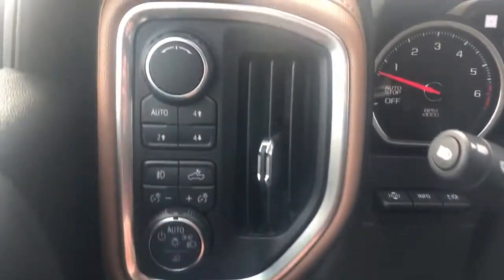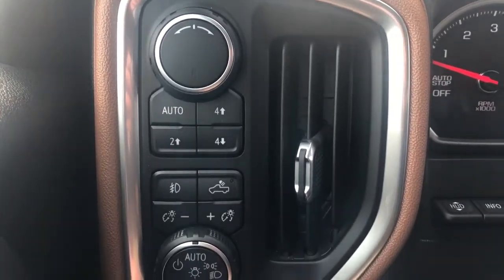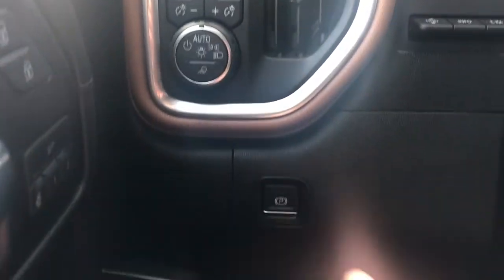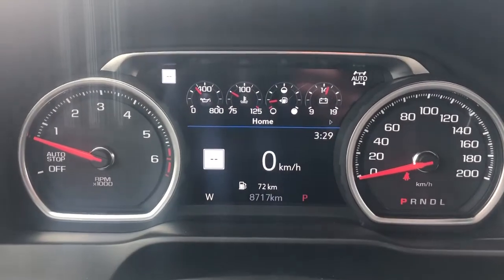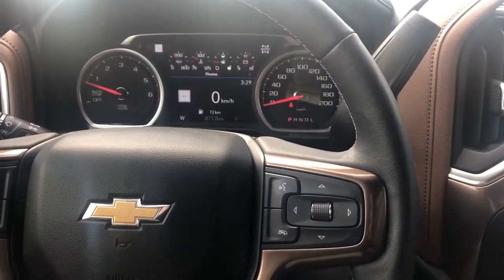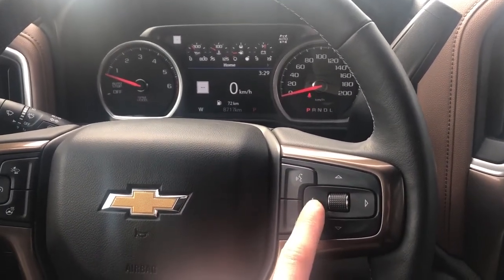Off to the left of the steering wheel we have our four-wheel drive system, fog lights, truck bed lighting, interior lighting dimmer switch and daytime running lights, electronic park brake just down below, and our gauge cluster. We can adjust what is displayed on the screen in the gauge cluster with the buttons and scroll wheel on the right side of the steering wheel.